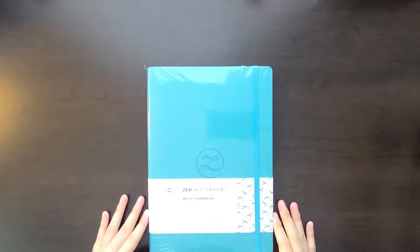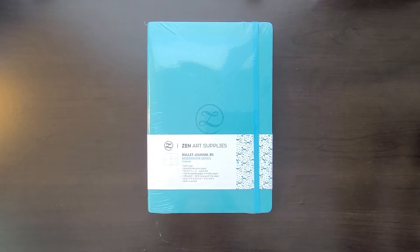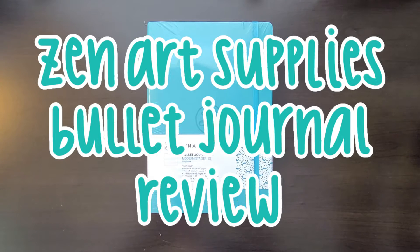Hi everyone! Welcome to another video. Today I will be kicking off a brand new mini-series of various art-related products, and today I will be talking about the Zen Art Bullet Journal.